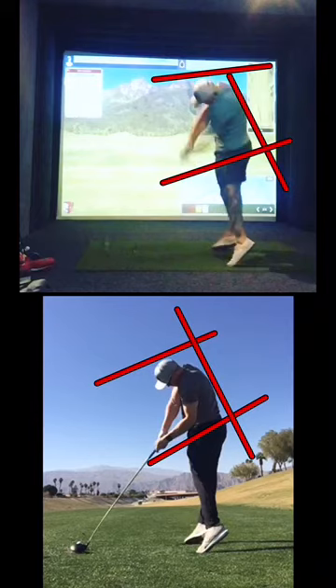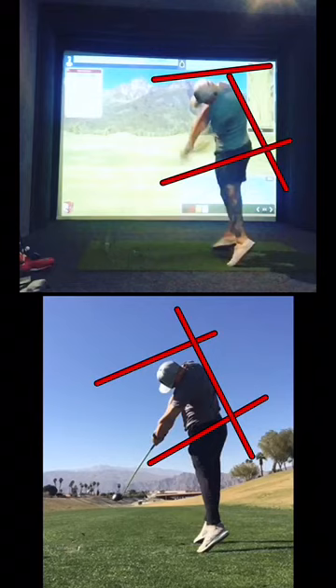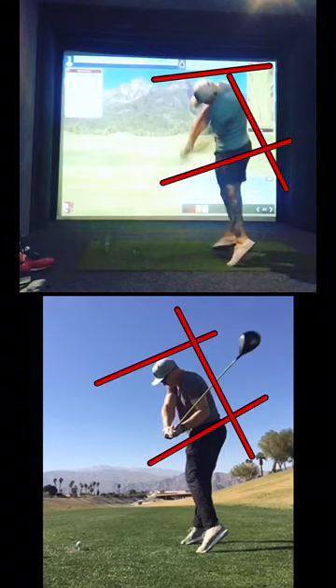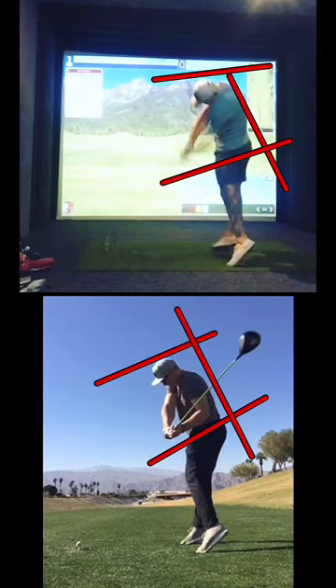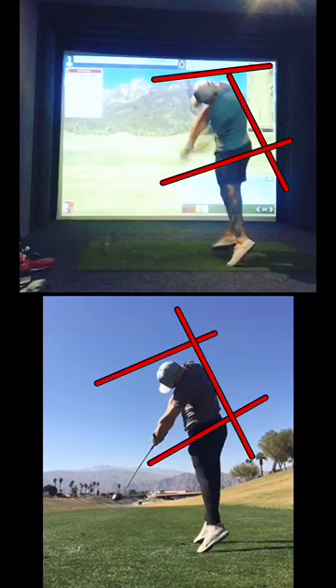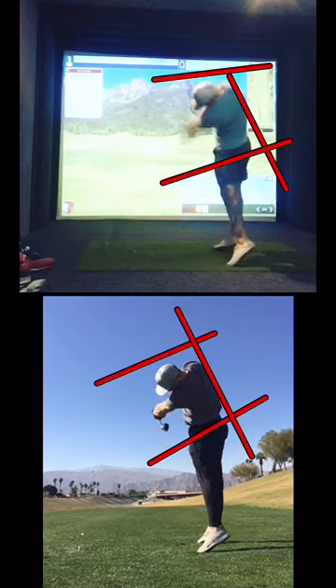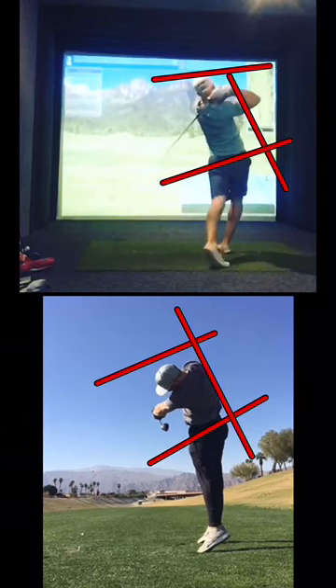Down into impact here. You can see I'm turning really, really hard through impact — everything's staying pretty level. And this one here I'm just kind of on the toes. It's pretty square there post-impact, but right after that you can see that flip. Whereas this one I'm just completely rotating through the ball.